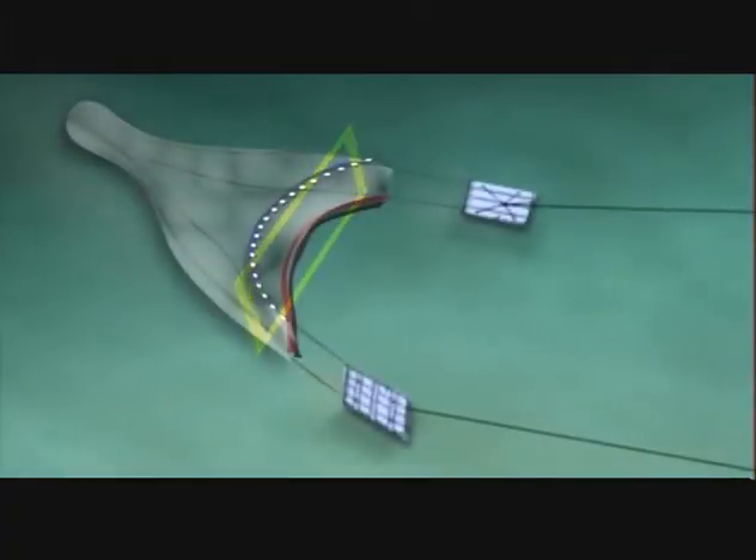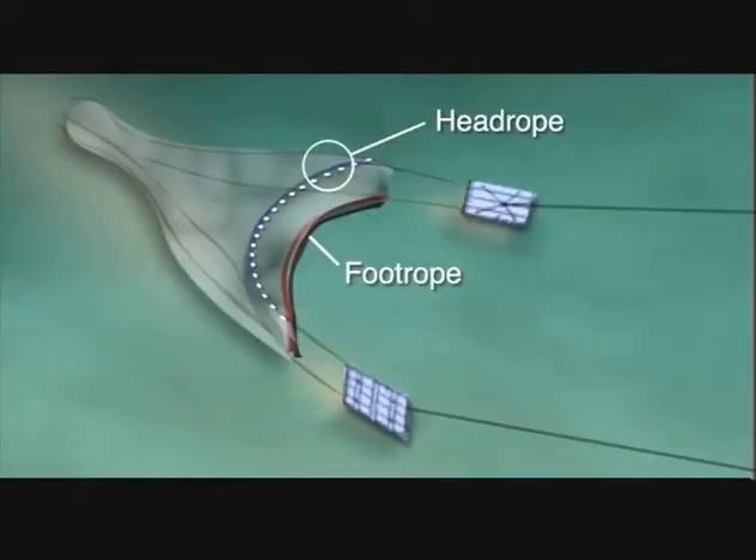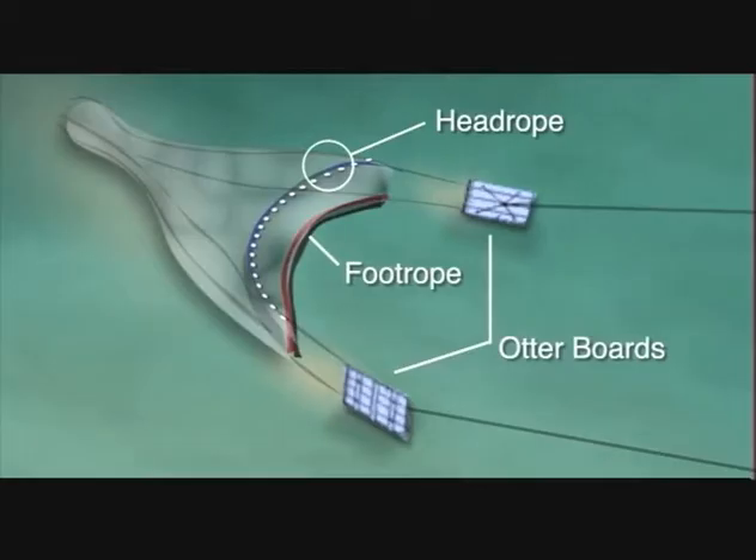The opening or mouth of the trawl is rectangular in shape. The bottom of the opening or foot rope is weighted down, while the top of the opening or head rope is fixed with floats to keep the entrance of the trawl open. The sides of the net are spread through the use of doors called otter boards.